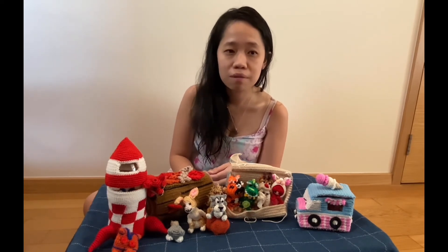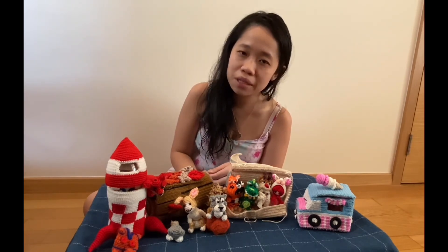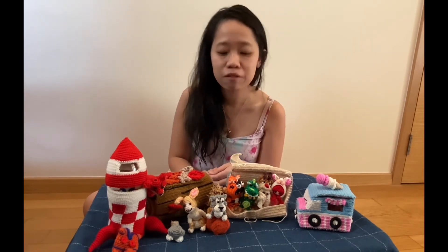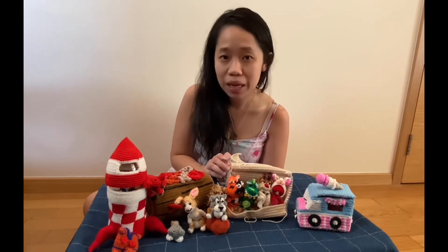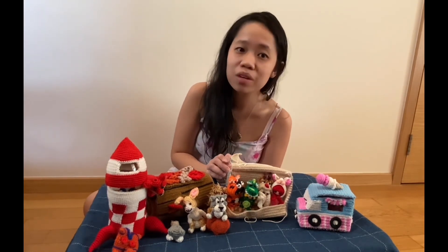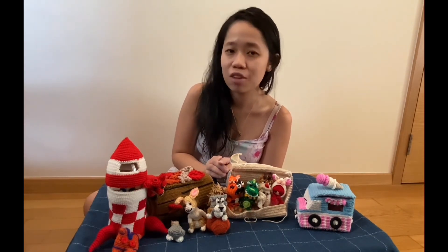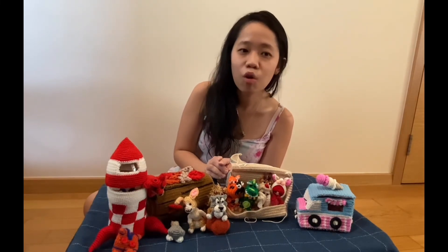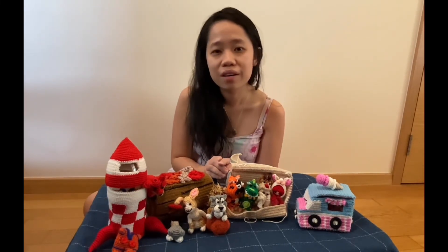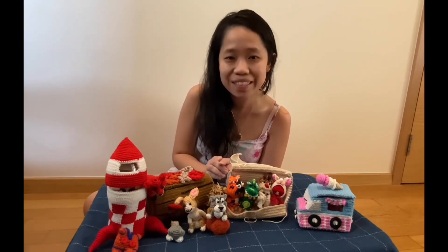In between all this, I'm still seeing patients as well as looking after my daughter. And when I have time left, apart from making these, I do make some stop motion animations of them as well — you can go and check it out on my site. Thank you for listening and hope you have fun making these little small amigurumis. Thank you.